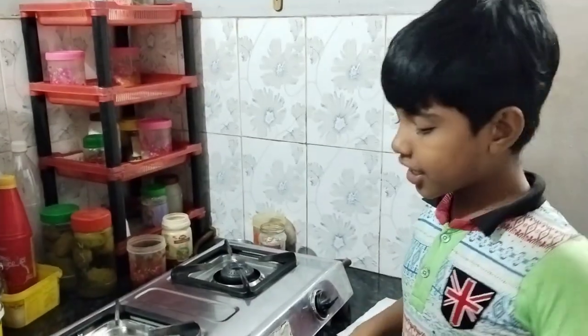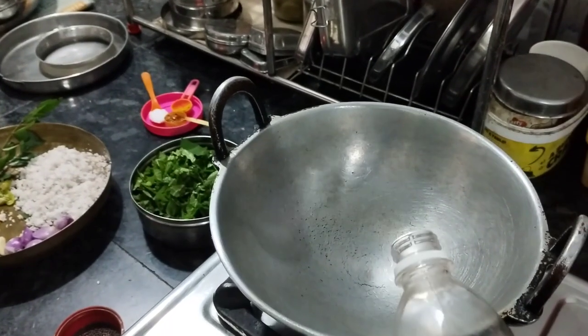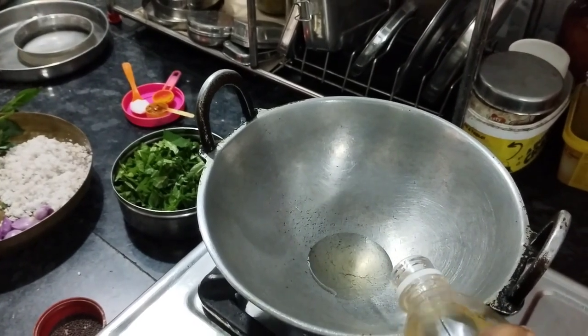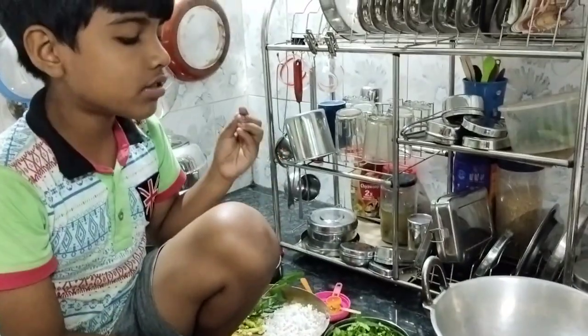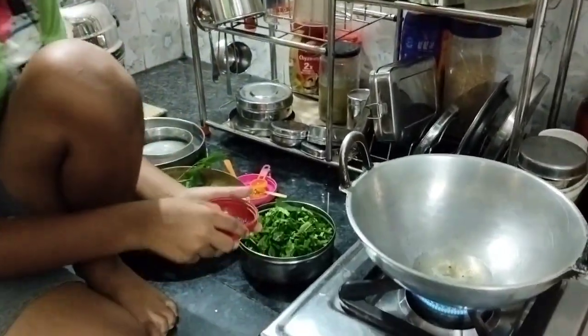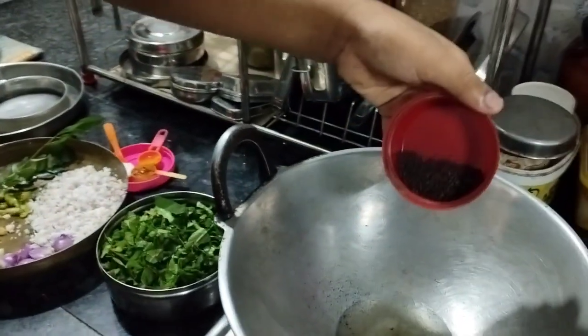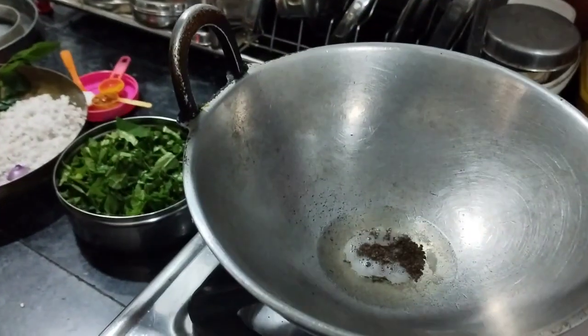Now let's get started. Pour some oil and let it warm up. The oil is warmed up, now we have to add one cap of mustard seeds and let them crack up.